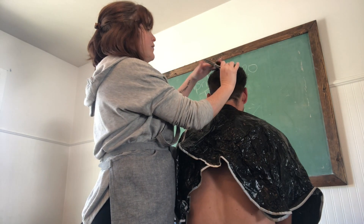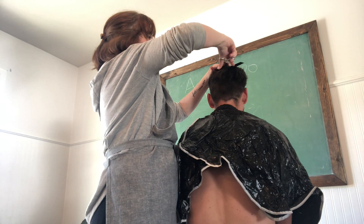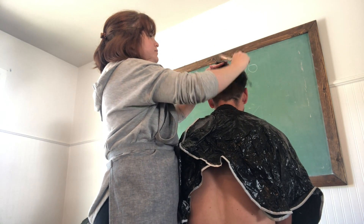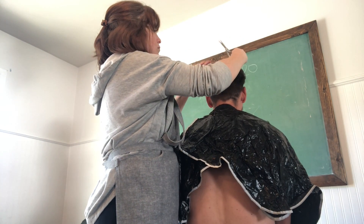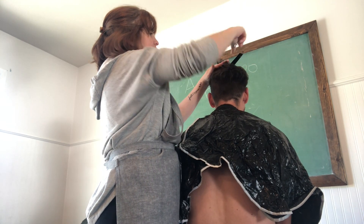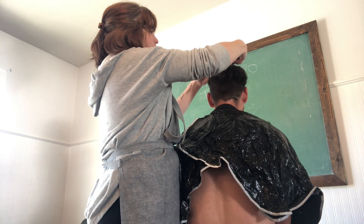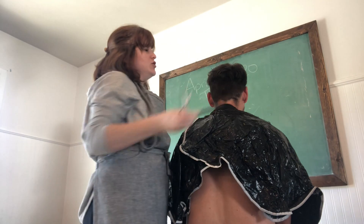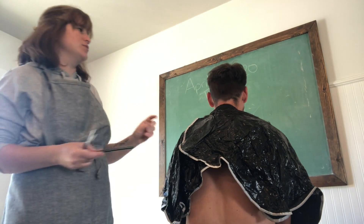What I'm going to do is kind of pie shapes off of that, holding that length and going out. I just work my way from back to front, and then I always end up going from front to back as well, checking it.